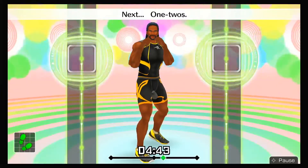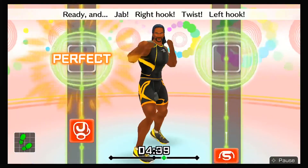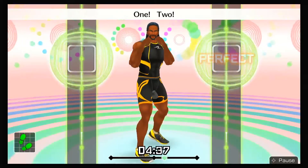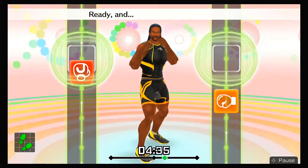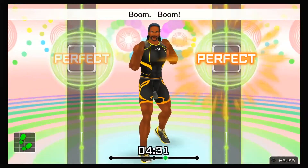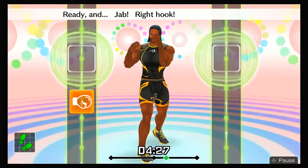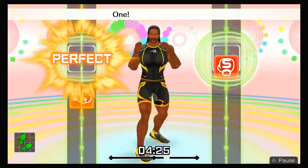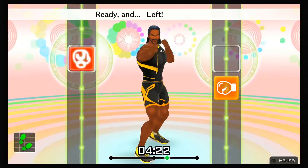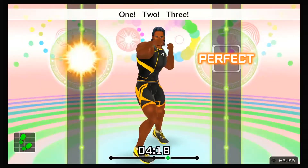Next, one-twos! Ready and jab, right hook, twist, left hook! One, two! Ready and boom, boom, boom, boom! Next, adding left hooks! Ready and jab, right hook, twist, left hook, one, two, left hook! Ready and left, right, left! One, two, three!